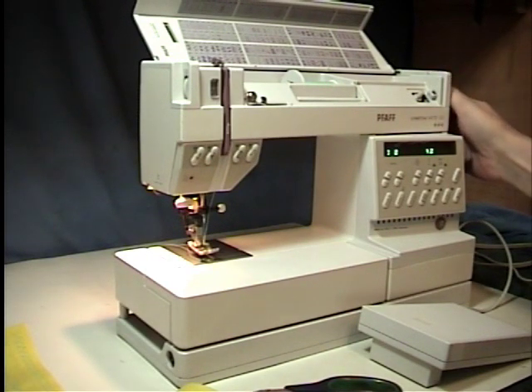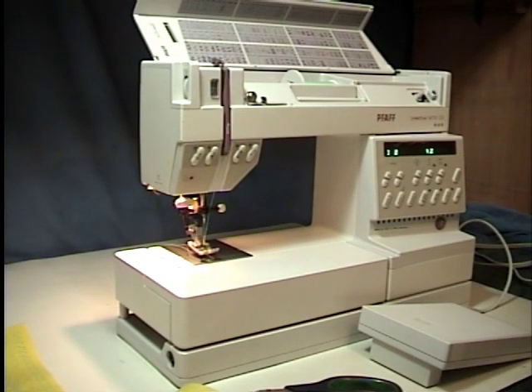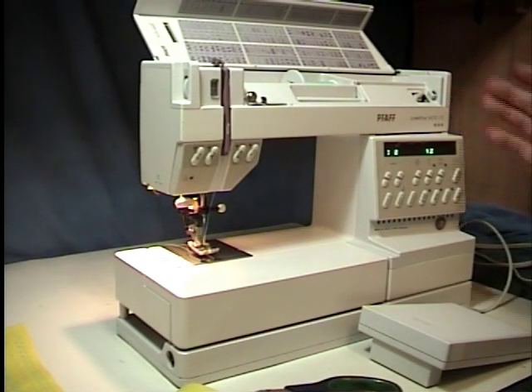I've never seen a hand wheel actually get brittle and break. I've had a customer who actually took a hammer and hit the hand wheel and that broke it after I had repaired the machine, but that was a different circumstance. The hand wheels are pretty much tricky to get back together because there's a spring in there, and a lot of techs don't like to take them off because of that.